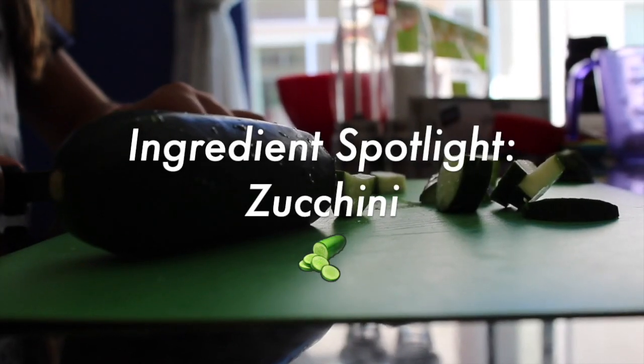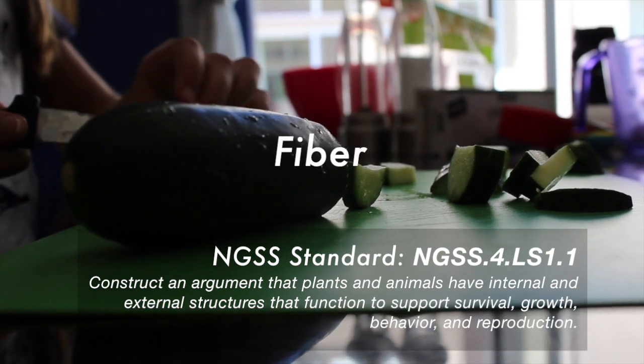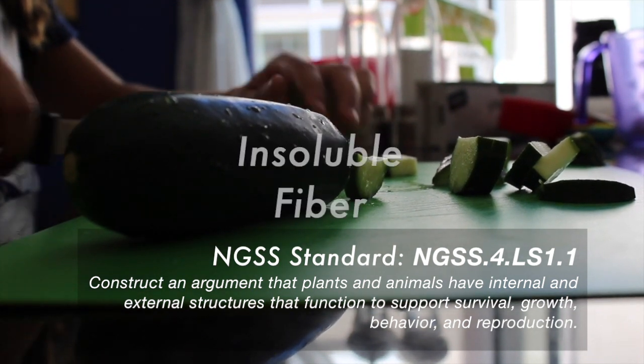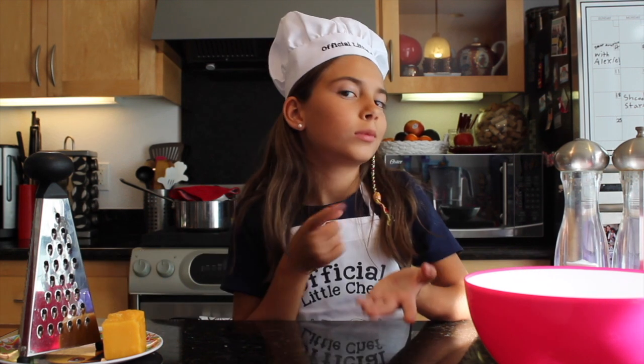Zucchini is rich in many nutrients. It is rich in antioxidants, fiber, and water. There are two types of fiber: soluble and insoluble fiber. What does fiber and water do? Do you know? It helps in promoting healthy digestion. Zucchini is also rich in potassium, which helps reduce high blood pressure.